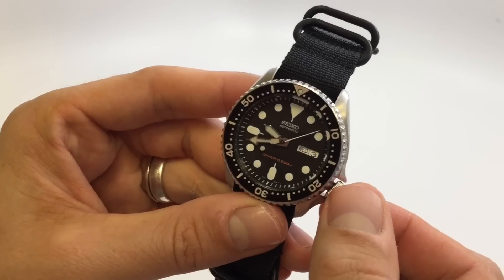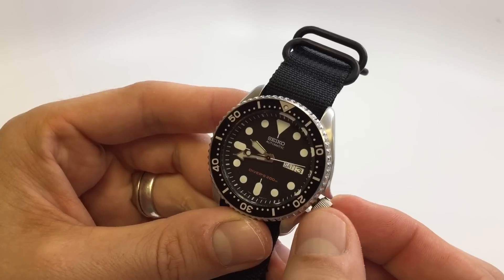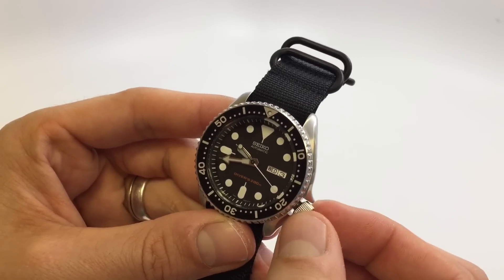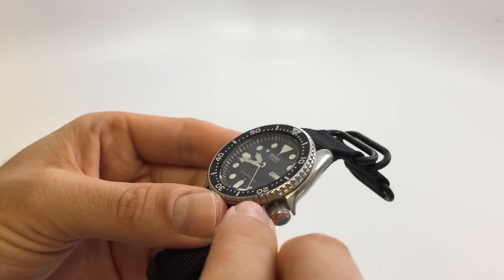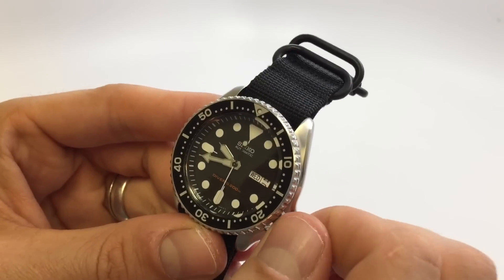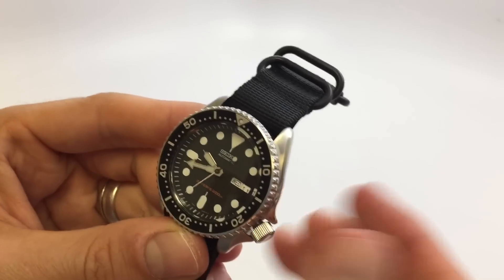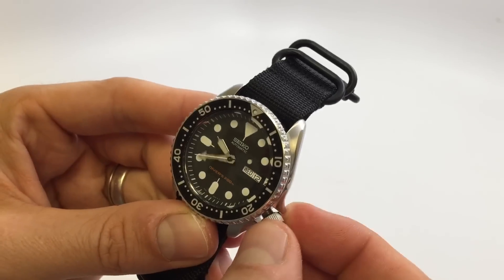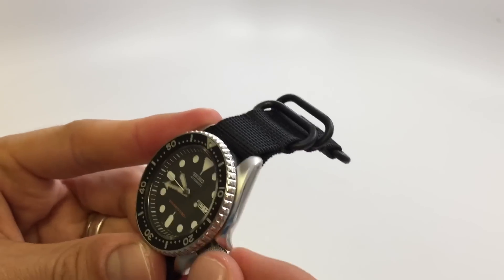You change the day by moving the crown counterclockwise — it alternates between Spanish and English so you'd just set it to, say, Wednesday. Then moving the crown clockwise changes the date. It's a cool feature in theory; it just hasn't worked very well for me — maybe it's my fault.